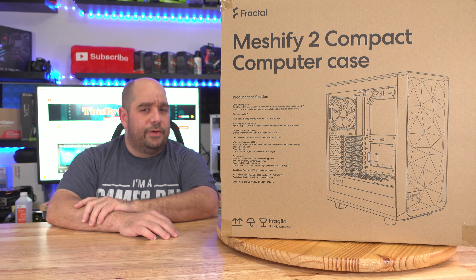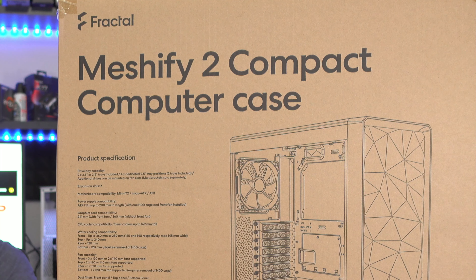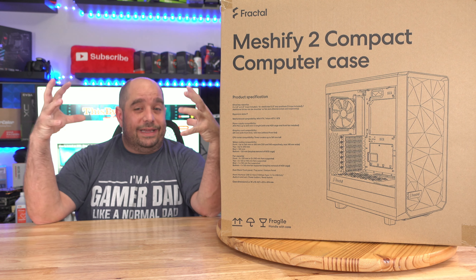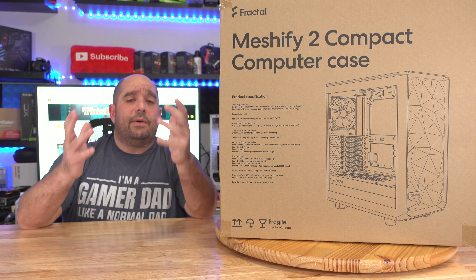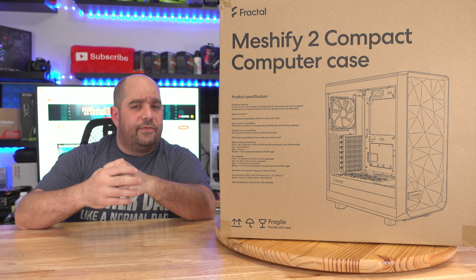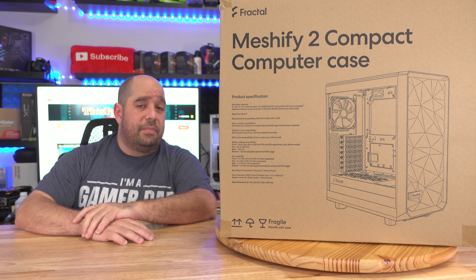I might have that case for you today. I bring you an unboxing and an overview of the brand new Fractal Design Meshify 2 Compact RGB case. This case is supposed to bring everything you want in the larger cases into a tiny case. Unfortunately I won't be able to do the full build and the full review of the case in this video because I'm still waiting for a few parts, but we should be ready for a brand new build on the next video coming up. Stay tuned for that one and let's get to the unboxing.